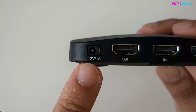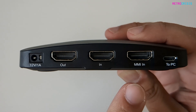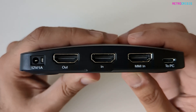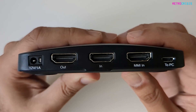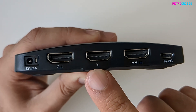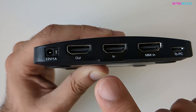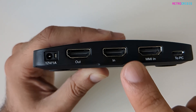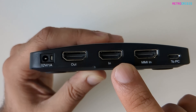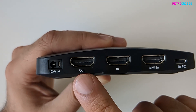On this side we have the power socket to plug into your wall, and then three HDMI sockets. For example, if you have a Nintendo Switch, you would plug it into the port labelled 'in', and then plug another HDMI cable from the port labelled 'out' to your TV. An additional HDMI cable comes free in the box. Most users will primarily use the HDMI in and HDMI out.